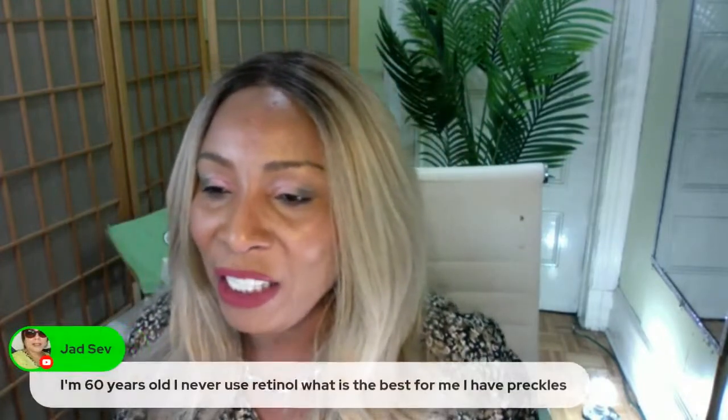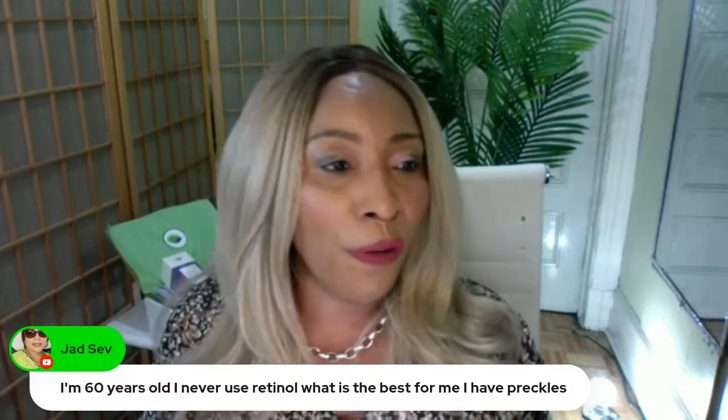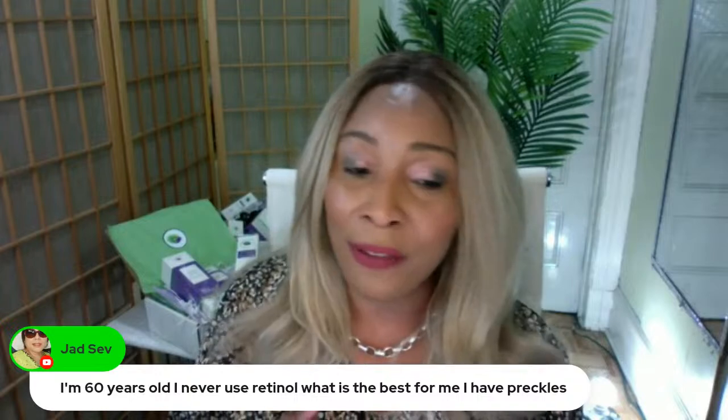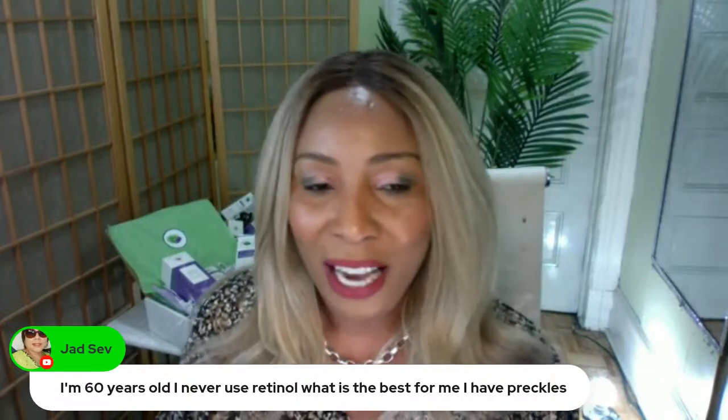Now we have a question from a viewer: 'I'm 60 years old. I never use retinol. What is the best for me? I have freckles.' I love freckles!